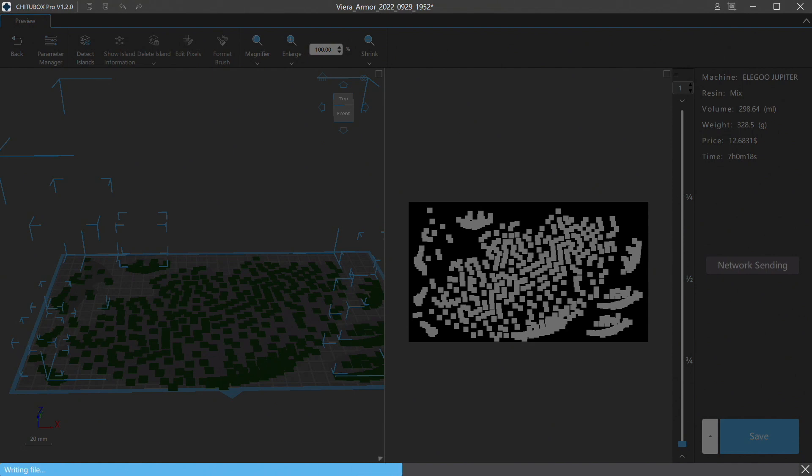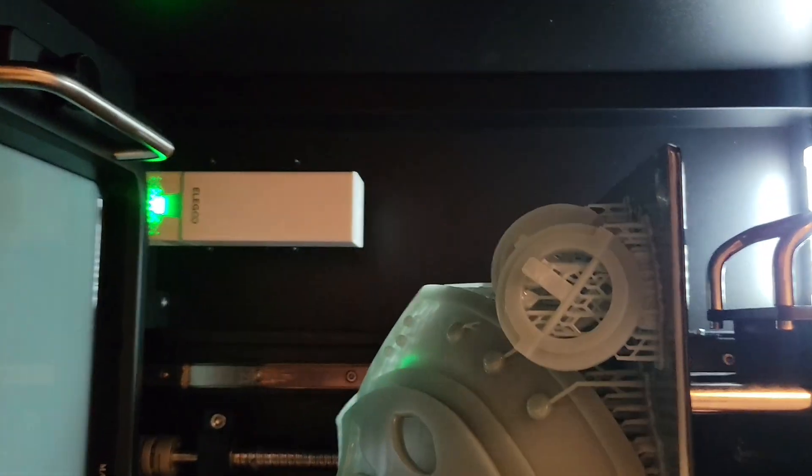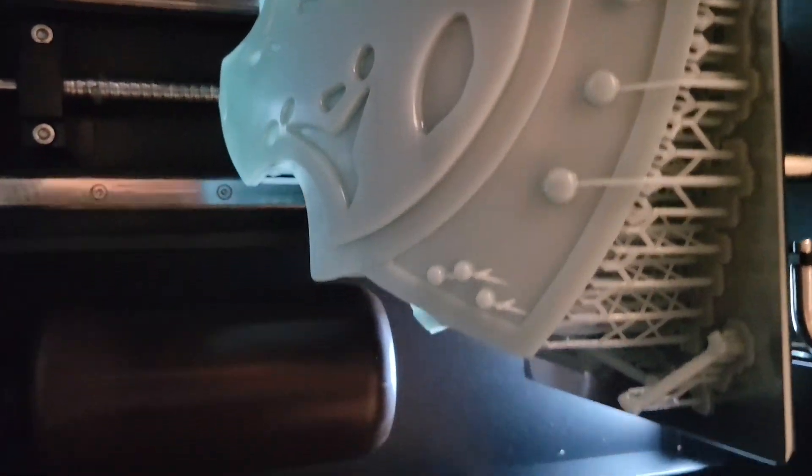I'm going to save this file and then load it into my Jupiter for printing. And here it is — my first Jupiter print. It came out nice, I didn't have any failures. I'm happy to start printing bigger things for cosplay, armor, props, and accessories.